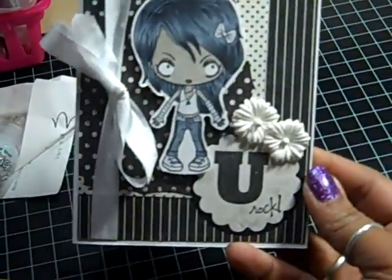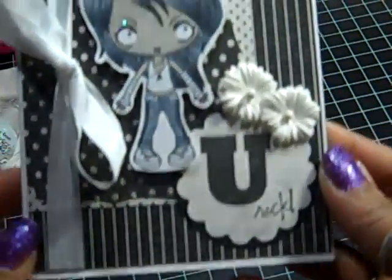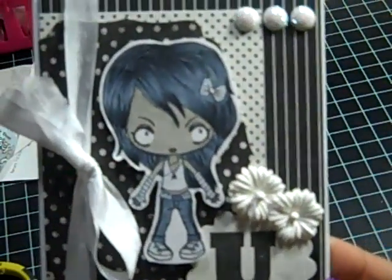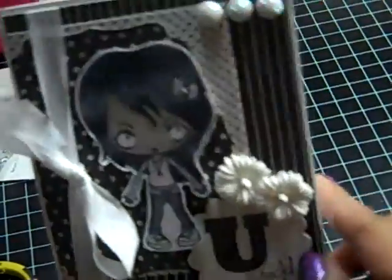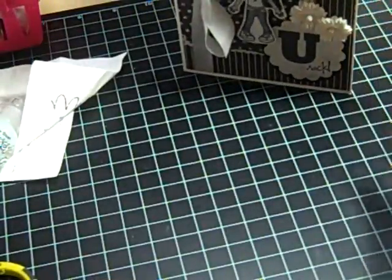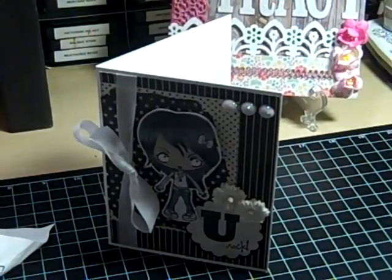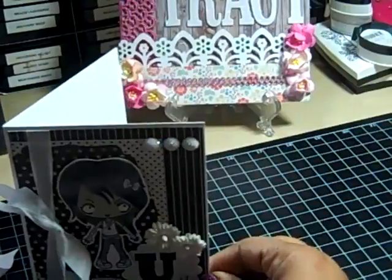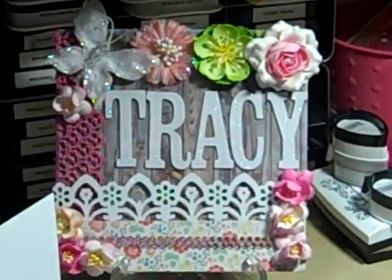It was fun — I had a great time doing this. I didn't do anything on the inside yet; I'll wait until I decide to give it away. Hope you like it! Joe and Rina, thanks for the challenge — I had fun doing this. Thank you everyone for watching and have a great day. Bye-bye!